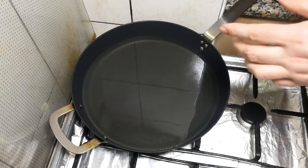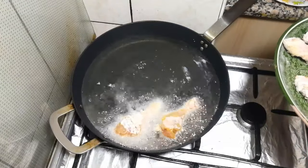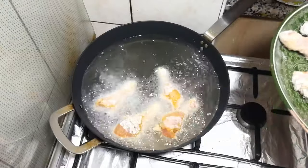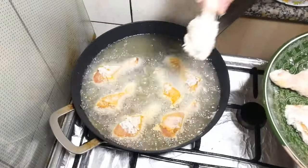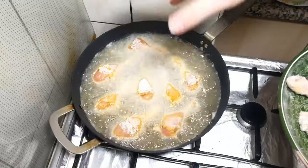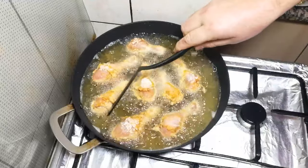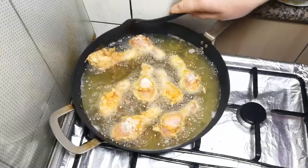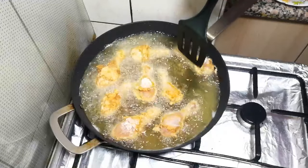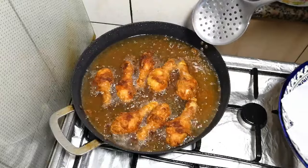Hot pan, lots of oil, let's proceed. I'm starting with the small pieces. That's enough — if you put more, the temperature will go down and they won't be cooked properly. Don't forget to turn it gently. Let both sides cook. Ten minutes later, the chicken looks nice golden brown color.